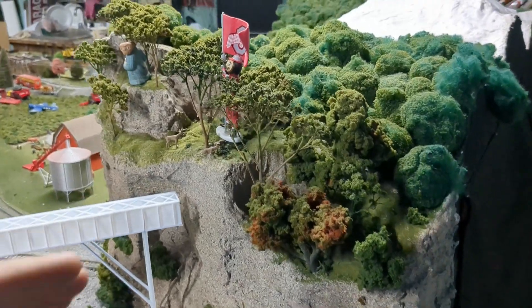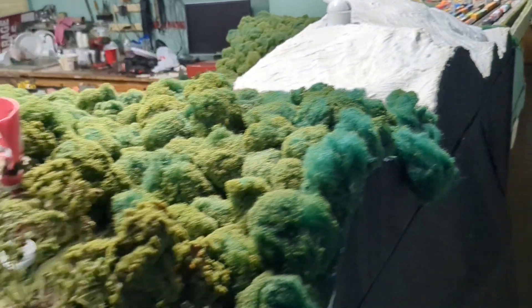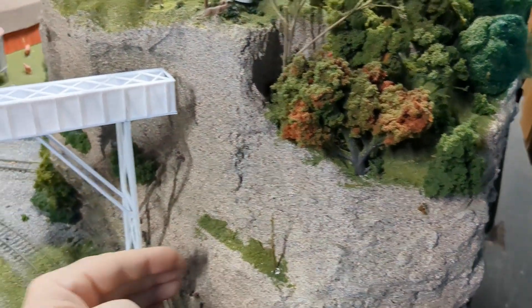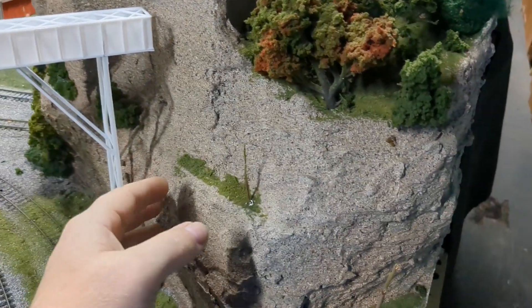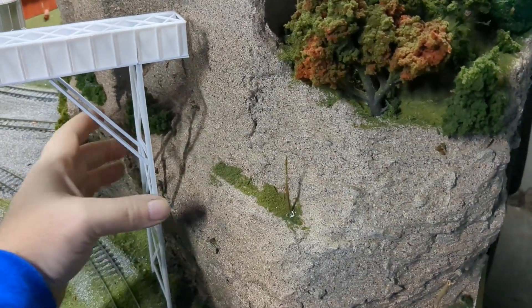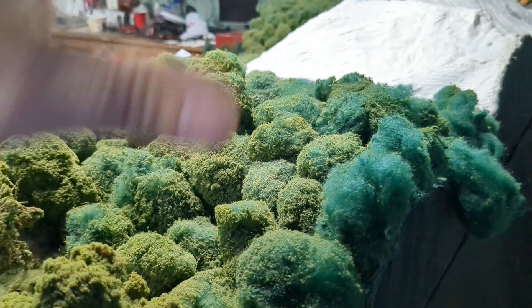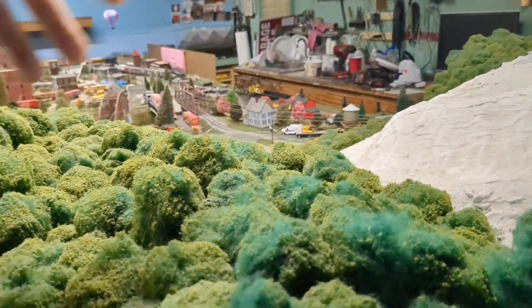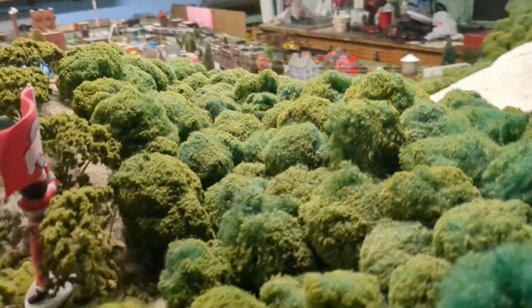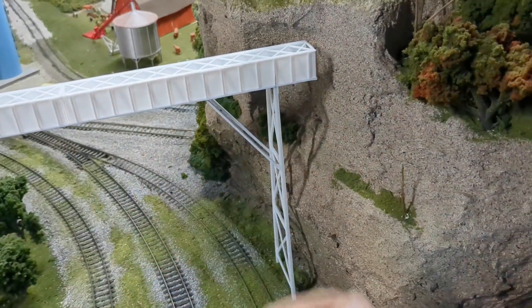What I've got to do now is come up about midway here, take all this out, take the trees out, and carve in a section through the mountain so I can put the track in there. About halfway it'll be open so if there's a train derailment I can get in from the back, but the front of it will be all closed down.